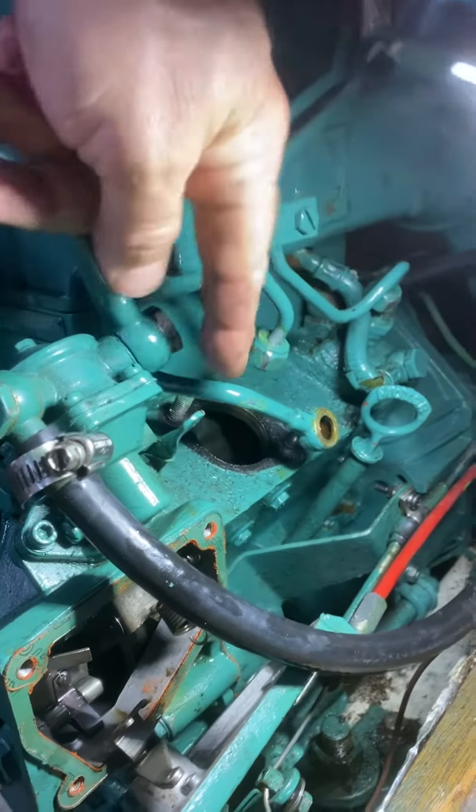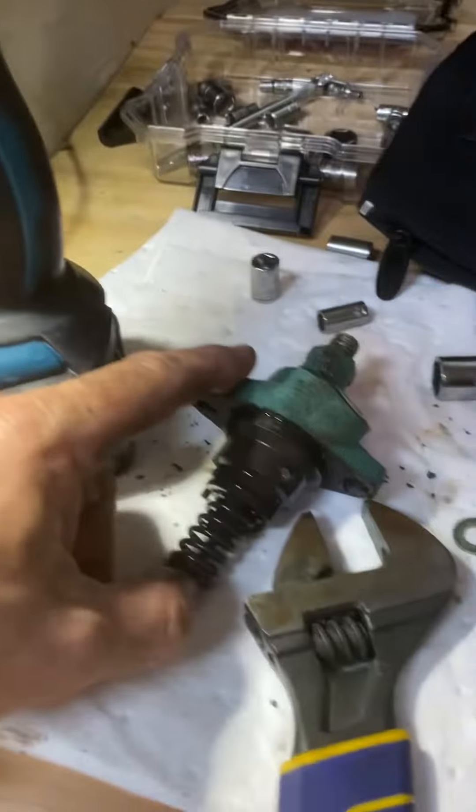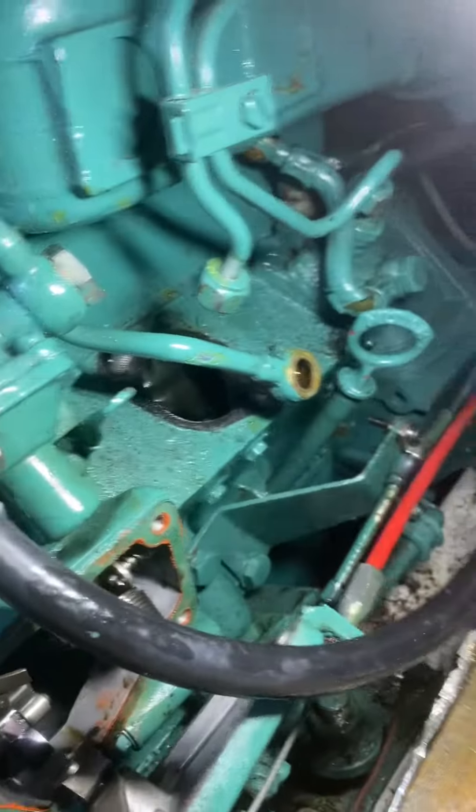We were getting good fuel to your high pressure fuel pump right here. Removed it — there was no fuel coming out.